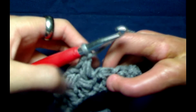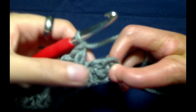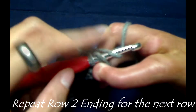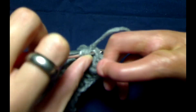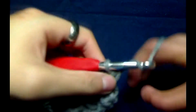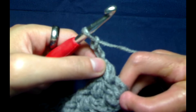We are going to repeat this process all the way until we finish off with our last stitch. To finish off row two, I am going to crochet the last Elizabeth's stitch right into the chain two that we did at the very beginning, and do this stitch just like we would for the rest of it. I now have four loops on my hook, and I am going to finish it off by chaining one. To start row three, I am just going to chain two and repeat what I did for row two.